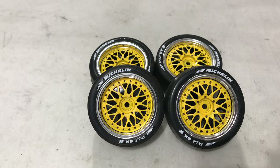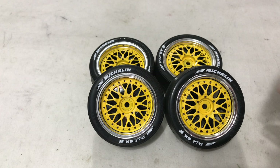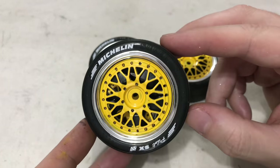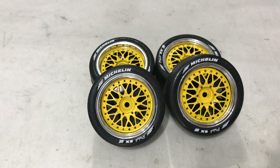That's the wheels finished. I do need to go over the black bolt or rivet heads again just to darken them slightly. The tyre decals are on and they're looking pretty sweet. Let's bang them on the car and see what it looks like.